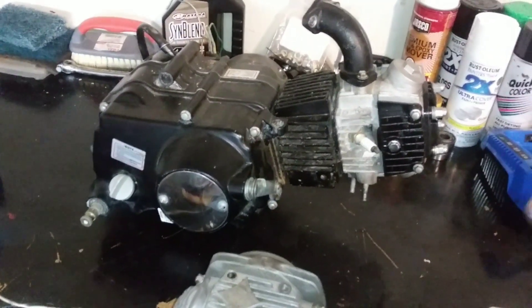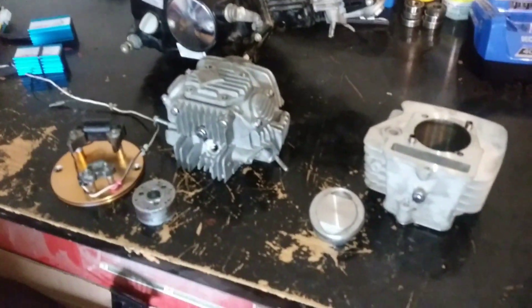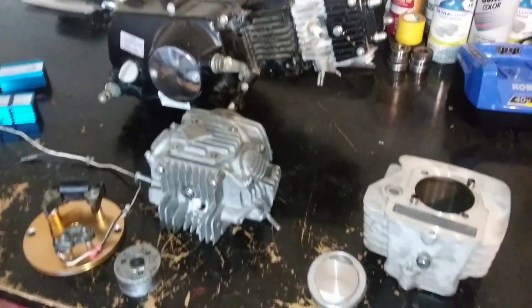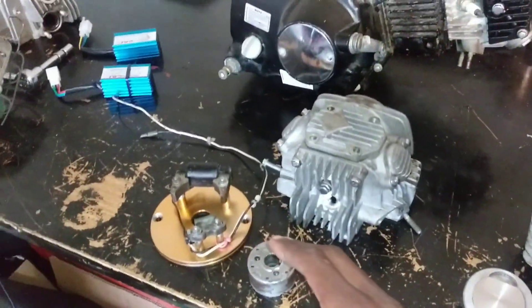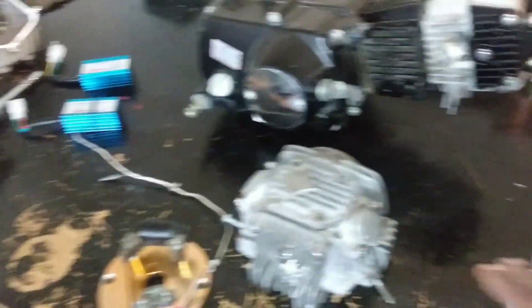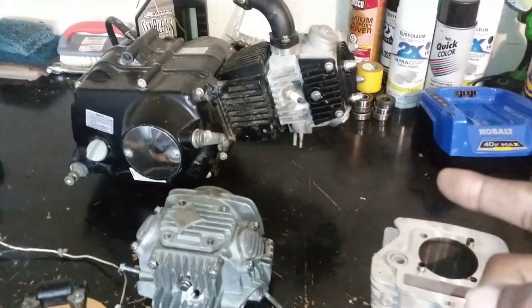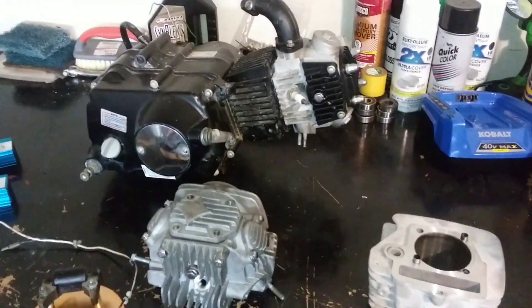I've never done this before in my life other than on two-strokes — I haven't actually built a four-stroke motor from this stage before. So bear with me guys, this is going to be a learning experience. We've got the head all ready to go, the cylinder, the high compression piston, the inner rotor kit, some racing CDIs, and also another 160 head as a backup. Since this head was already bolted to the motor I have no doubt it's going to run, so let's get into it.